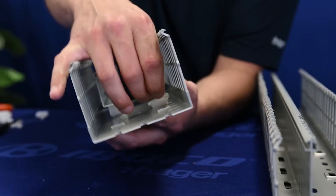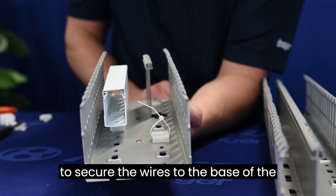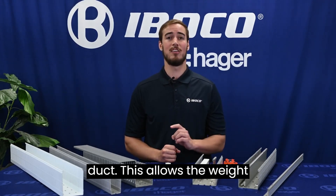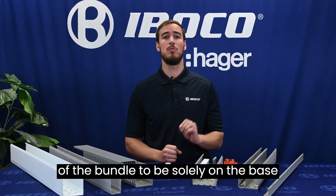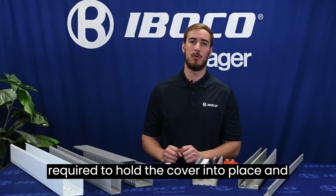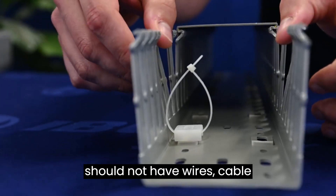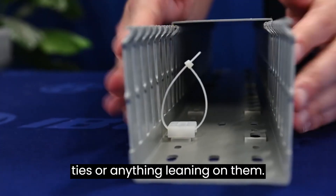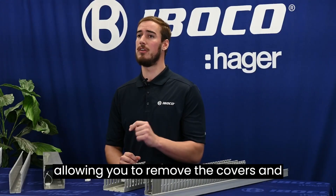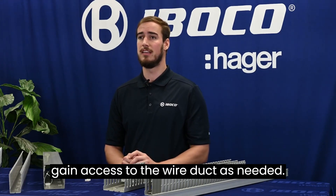Additionally, the ZP2, along with the cable tie, can be installed to secure the wires to the base of the duct. This allows the weight of the bundle to be solely on the base and not the fingers. The fingers are required to hold the cover into place and should not have wires, cable ties, or anything leaning on them. The ZP2 will provide strain relief, allowing you to remove the covers and gain access to the wire duct as needed.